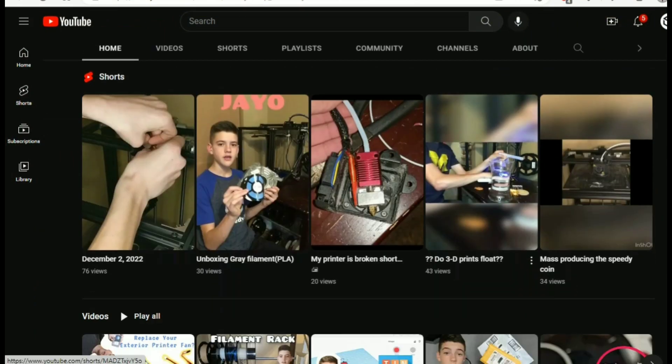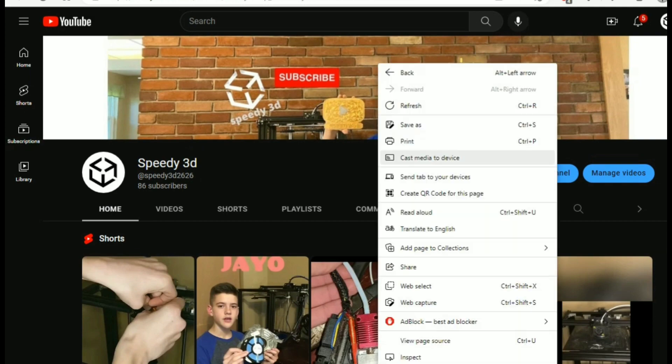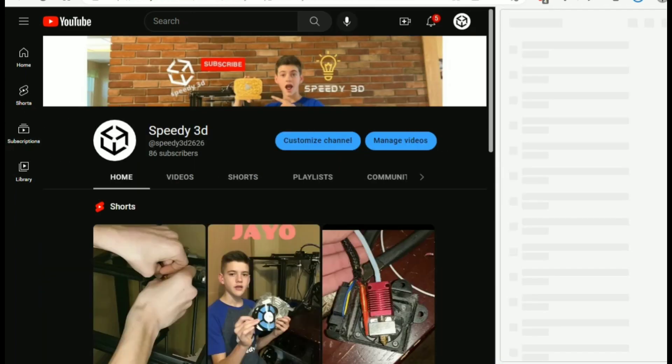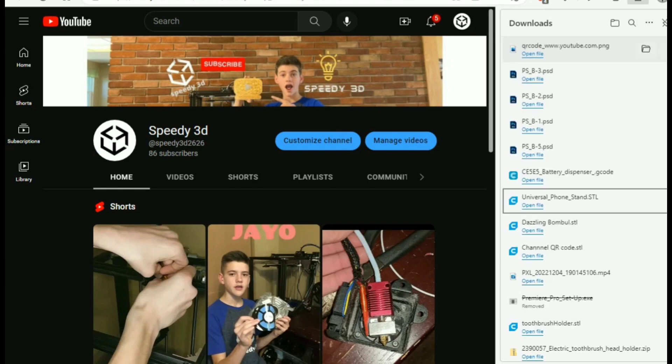To get this QR code, first you go to the page you want to. I'm going to use the YouTube channel, and you're going to right-click anywhere, and you'll see an option for 'Create QR code' in some form for any kind of computer. Click on that, and then hit download, and you're going to want to save that to one of your files where you can easily find it, whether in downloads or desktop.